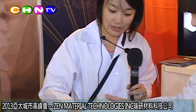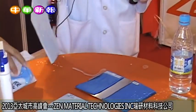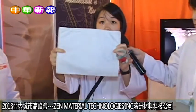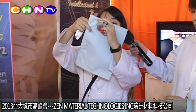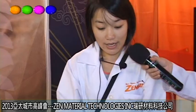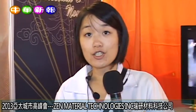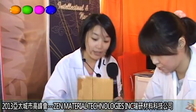Here you pour the water on it and wipe it off immediately — you can see it's water resistant. And on the backside you can see it's waterproof. You can apply it on all kinds of materials and fibers, like sneakers, clothes, curtains, and table fabric.